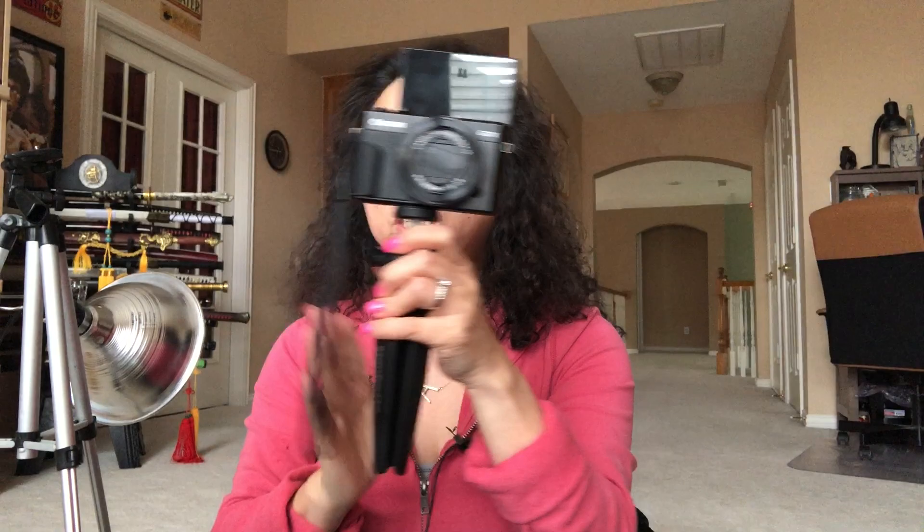Basically with this tripod you just screw the camera in and you have it — you can set it down very easily, or you can handheld it when you're vlogging. With this flip screen it's easy to see yourself when you vlog. This is my go-to tripod the majority of the time when I'm vlogging because it's so easy to use — you can just set it down really easily.